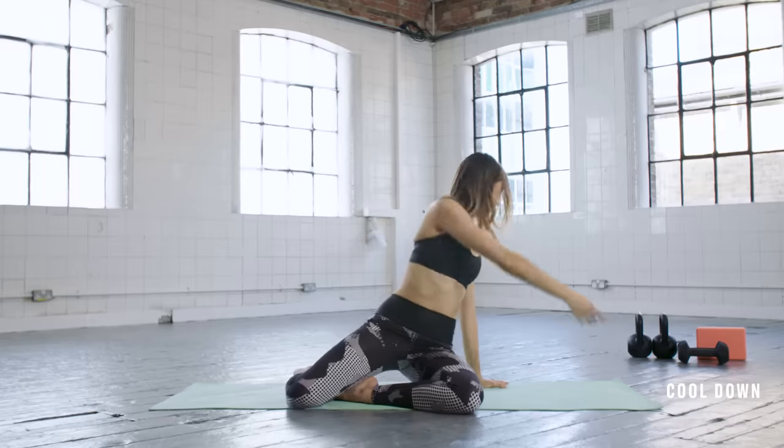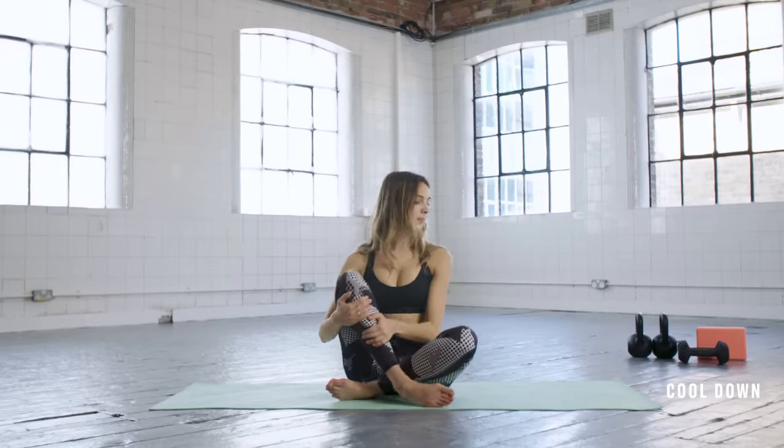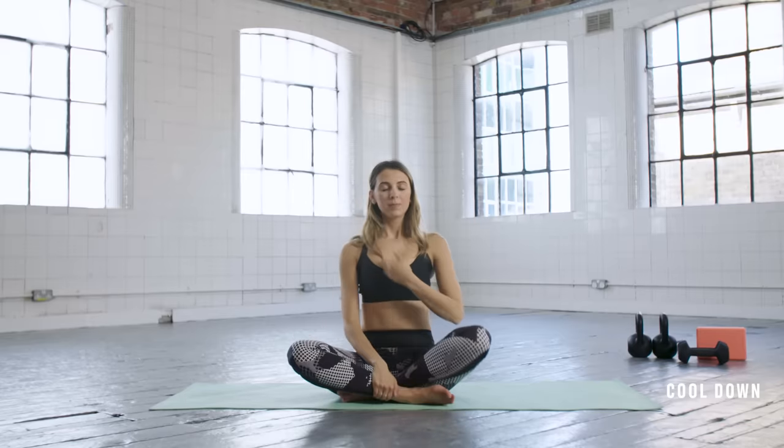Opening up the shoulder and then relax. Well done — you are all done! Thank you so much for working out with me today. I hope you enjoyed that. Just take some nice deep breaths to finish.